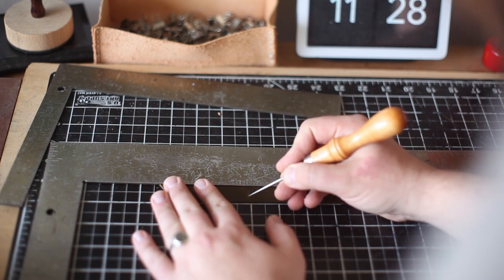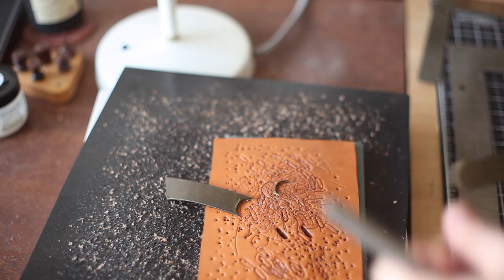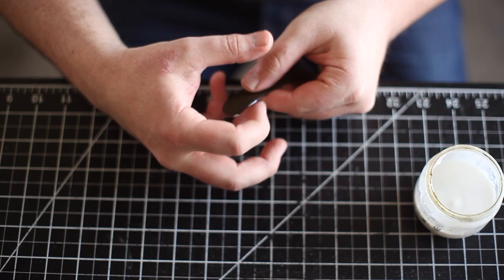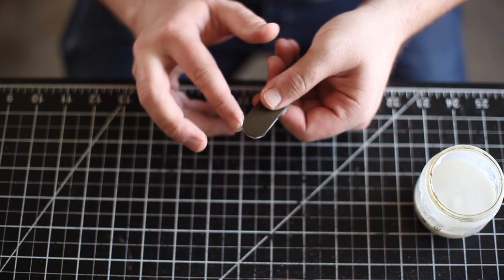Then I'm marking the end of the strap about 2 inches down from the last hole. Then I'm going to burnish the same way — with a wood burnisher and then with a piece of canvas.